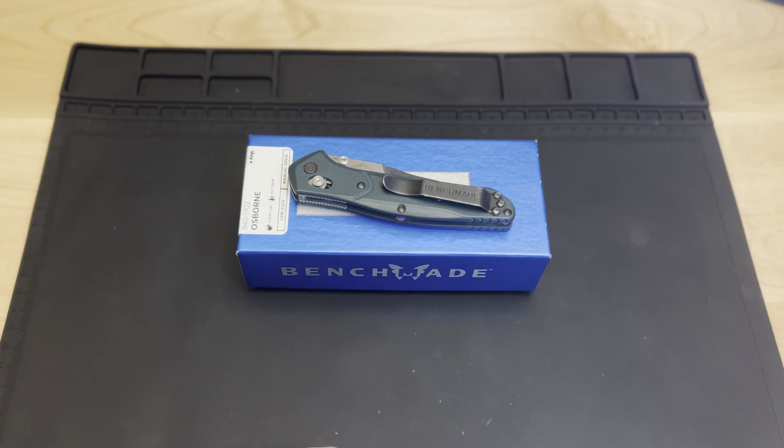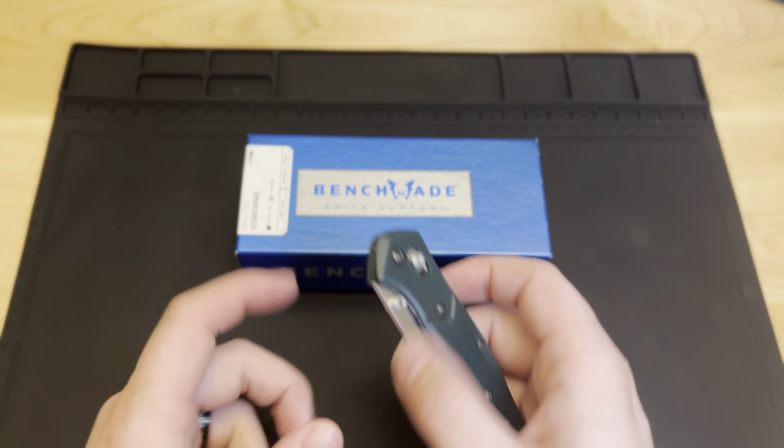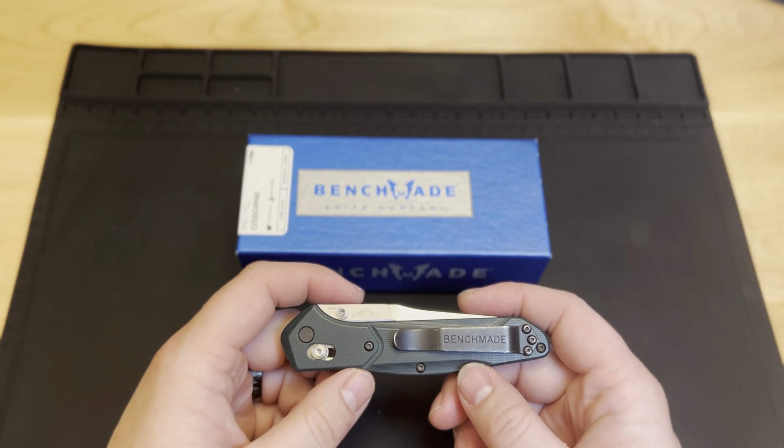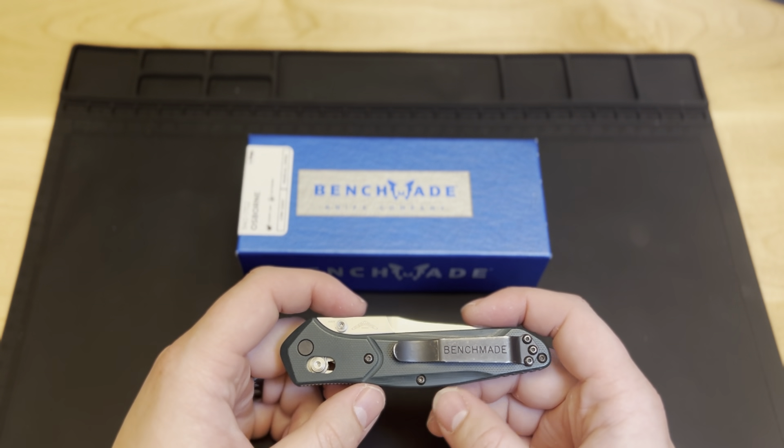What is up, YouTube? Welcome back to Work Knife Balance. First off, I want to go ahead and say thank you to anybody who has already liked and subscribed to some of our videos. We appreciate you supporting our channel with that subscribe.